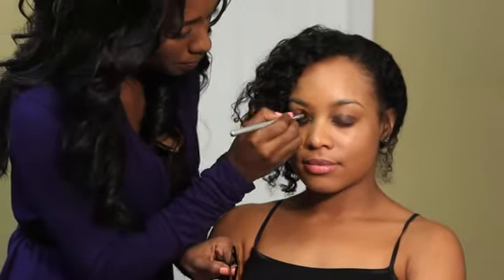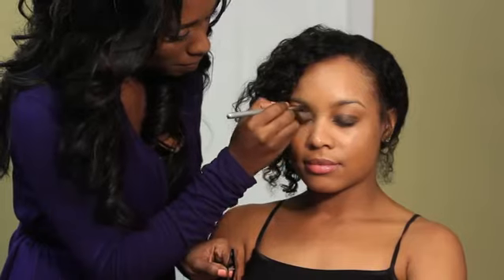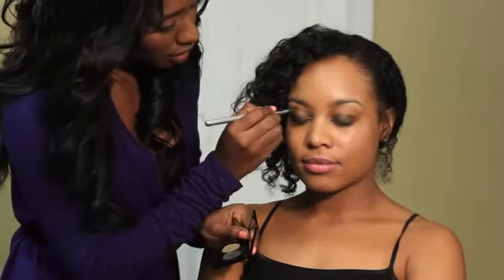Then you're going to go in with a lighter color just above it, kind of to create a smoky effect.